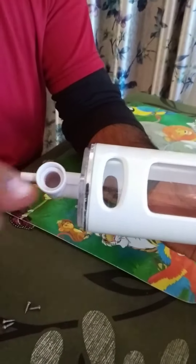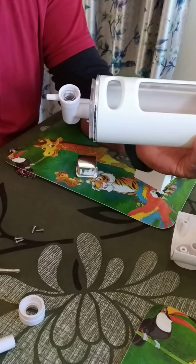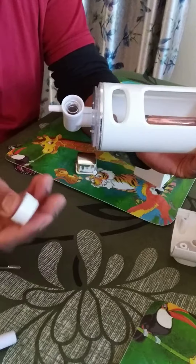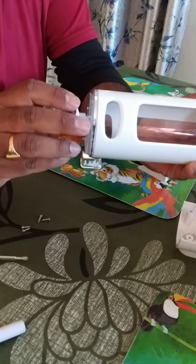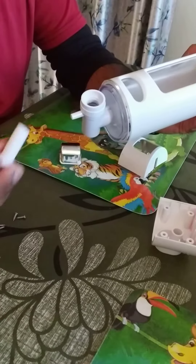It has gone inside. Second, we put the spring here — done. Then the third piece goes here and we lock it. Three things done.